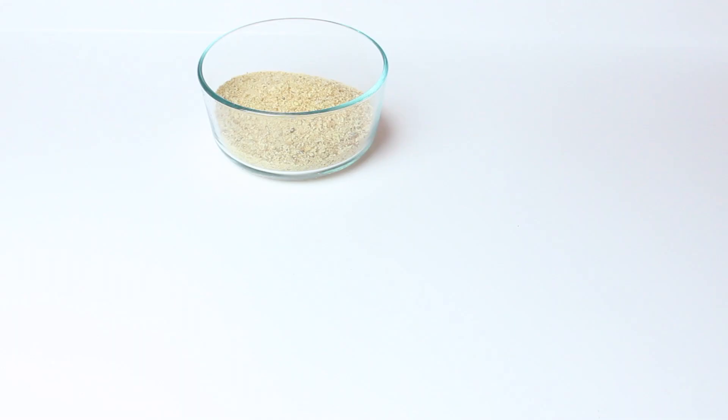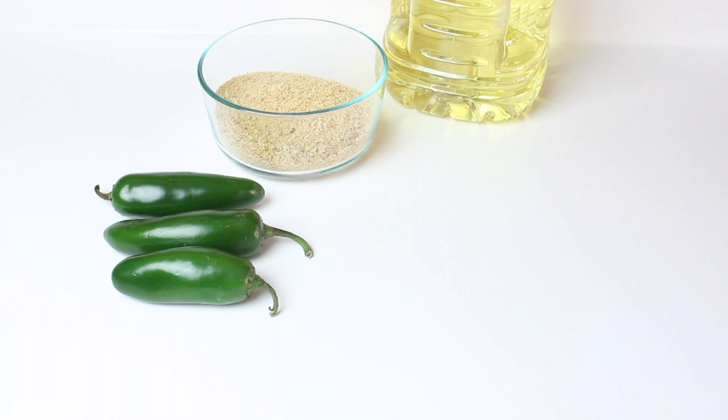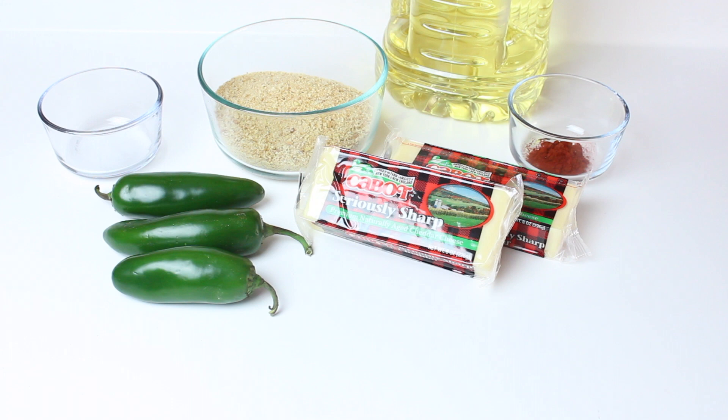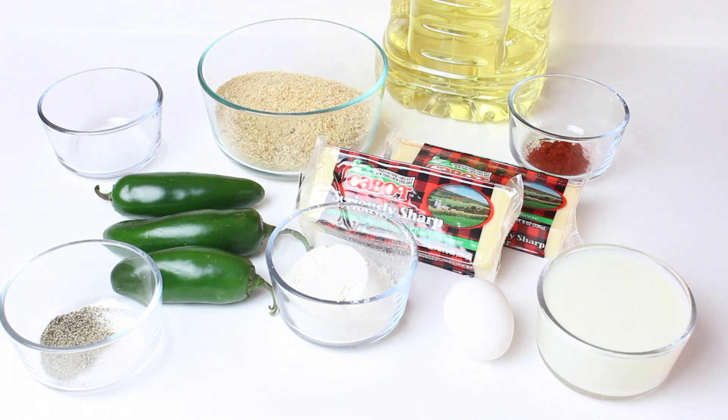For this recipe, you're going to need one and a half cups of plain breadcrumbs, enough vegetable oil to fry them in, three jalapeños, 16 ounces of cheddar cheese, one teaspoon of smoked paprika, a half a teaspoon of salt, a half a cup of flour, one fourth teaspoon of pepper, one egg, and one cup of milk.